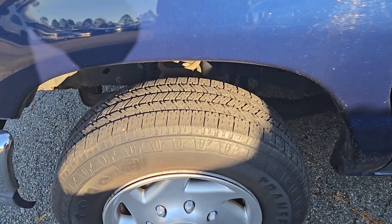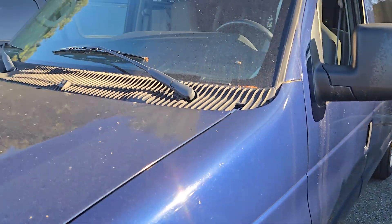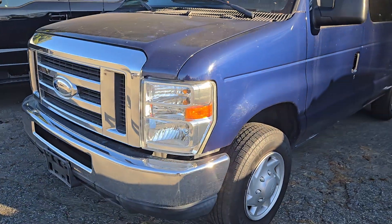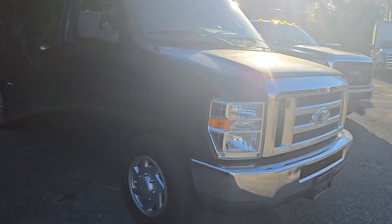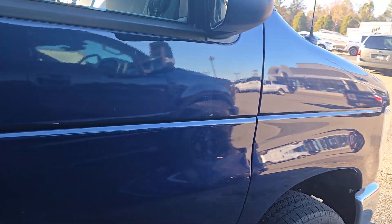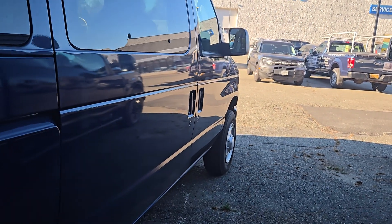This looks super clean. Tires are good. Body looks straight. Hood's good. Bumper's clean. I started it up so you could hear it running — sounds good, idling good.